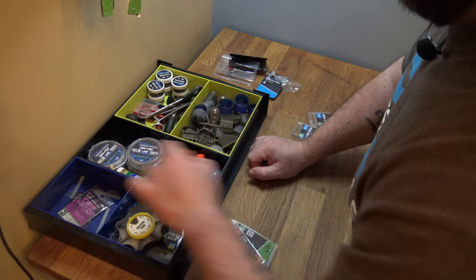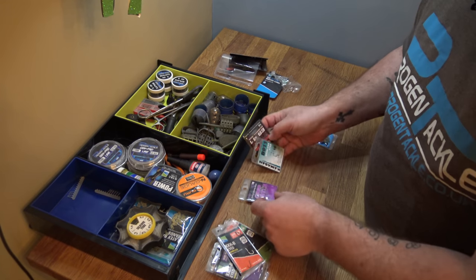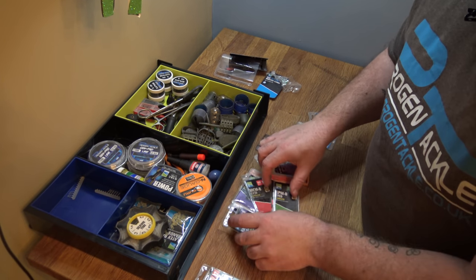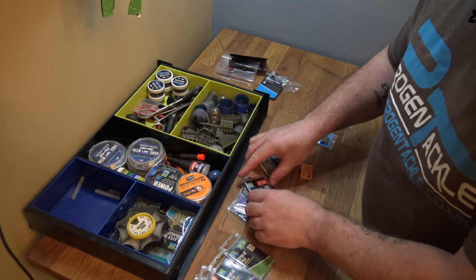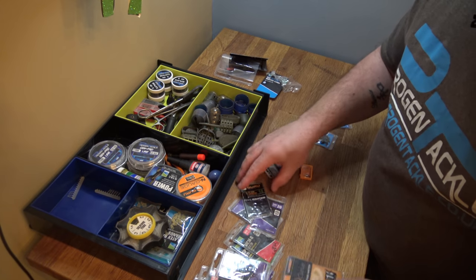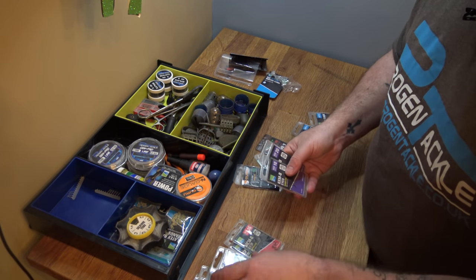I've got a fair few different types of hooks. Some I get sent to try out and some are old faithfuls. The main hooks I use are Preston hooks, and I've started to move on to some Midian Guru over time. I use different ones for different scenarios, so I'm just going to roughly sort them into categories. They've all got specific uses rather than pros and cons — I'd use them for a certain purpose.